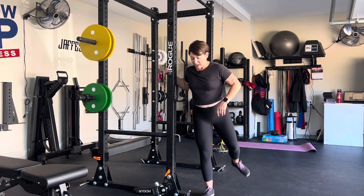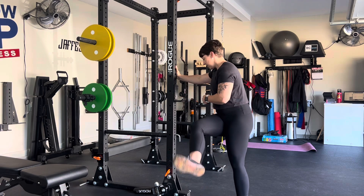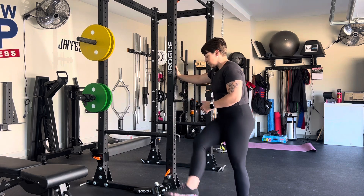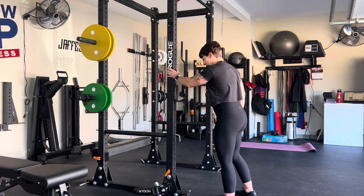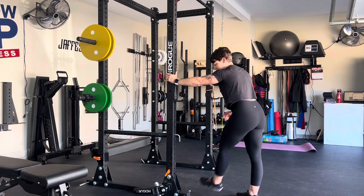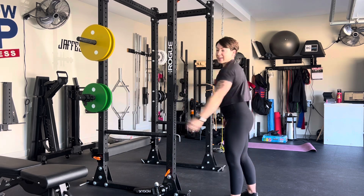I like to go forward and backwards, and I also like to do side sweeping leg swings — that's abduction and adduction. Here you're going to feel this in your glute as you move through the range of motion. I like to hold on to something so we're not cheating ourselves out of range of motion just because we don't have balance. And that's all there is to it.